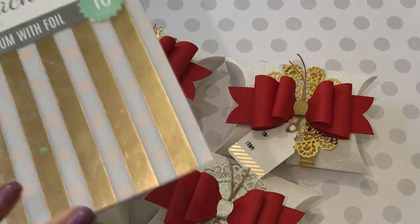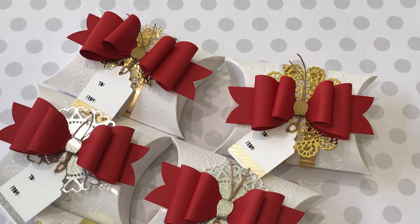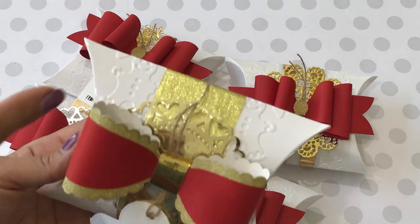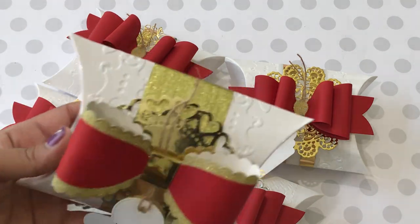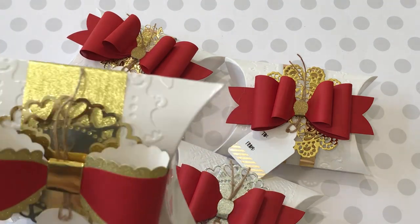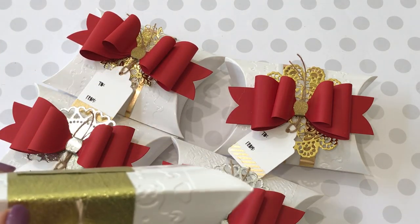This vellum with foil worked out really awesome when trying to duplicate what Suzanne did on her channel. Mine are similar but not exactly like hers, but I tried to do something similar. Here is my first example — as you can see I used the gingerbread embossing folder and I have my heart doily.